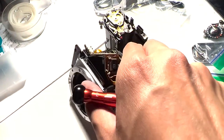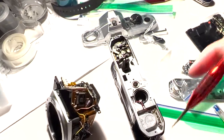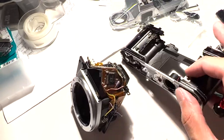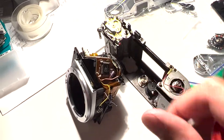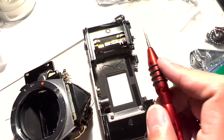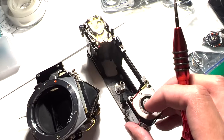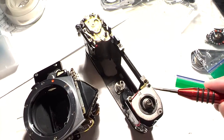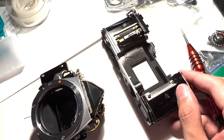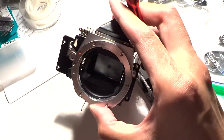When you have all the bottom linkage and the top wires desoldered, you want to remove six screws — these four and these two — to get your mirror box out. So that's your mirror box.